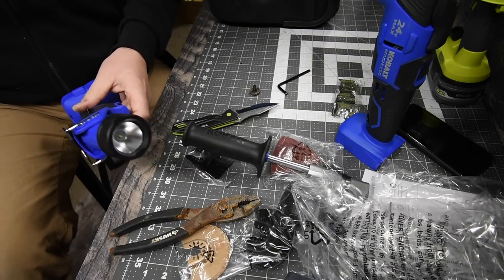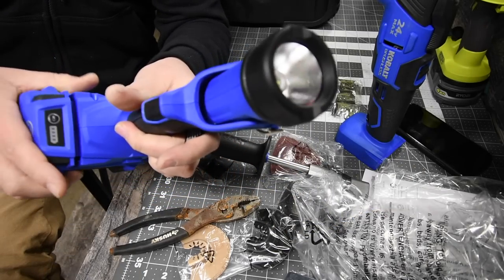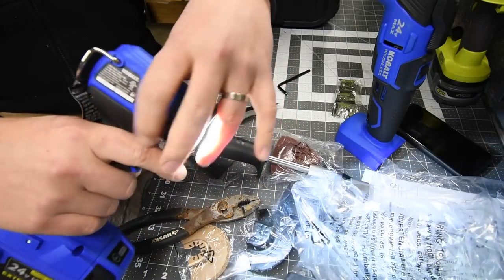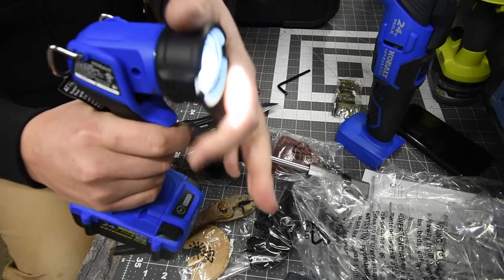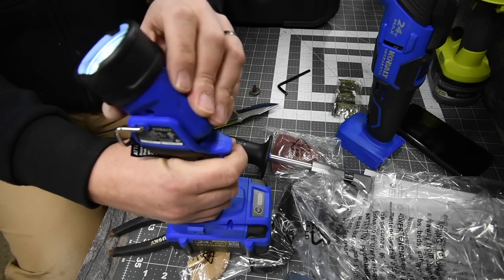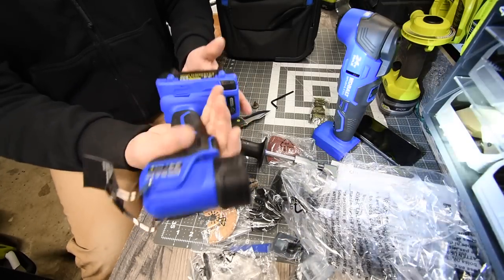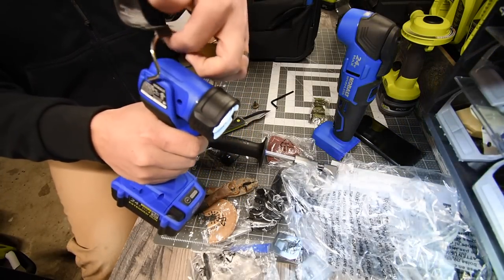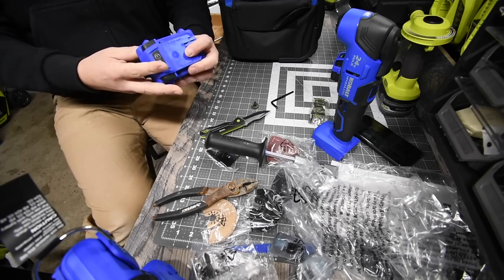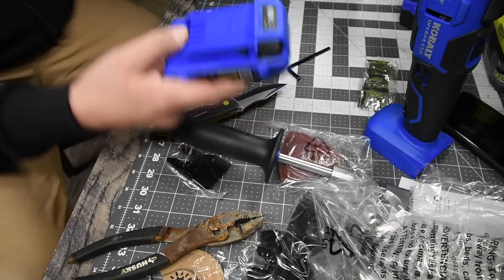Next is the work light, which has 200 lumens and an adjustable head. It does not rotate 360 degrees — just up and down, approximately about 145 degrees. The battery fits this as well. It's extremely lightweight and I like the grip area — it feels really good in my hand. And of course it has a hook.